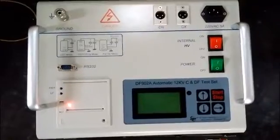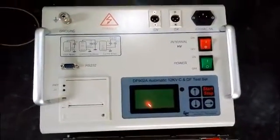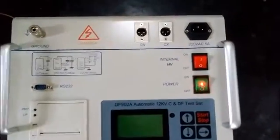This is the printer. After the test is finished, it will print the test report automatically. This is the LCD screen. All the test values are displayed on it.